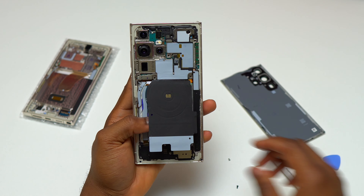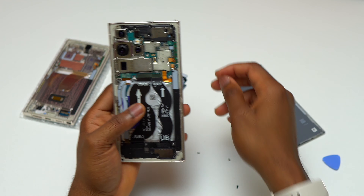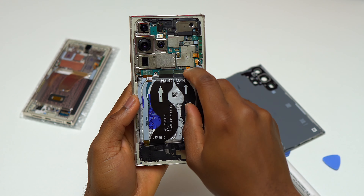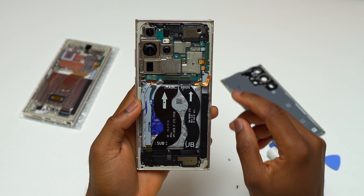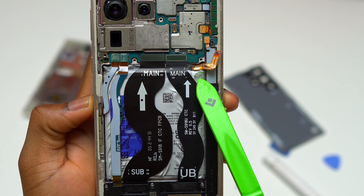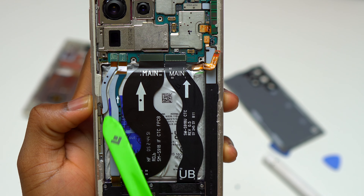The first component to remove is the wireless charging pad and wireless charging circuitry. Once that has been removed, the next thing is to disconnect the battery cable from the motherboard. This is going to prevent any damage to the motherboard or any other component inside this device. It smells like the battery was cut, and you can see it at the top right of the battery — it is cut.